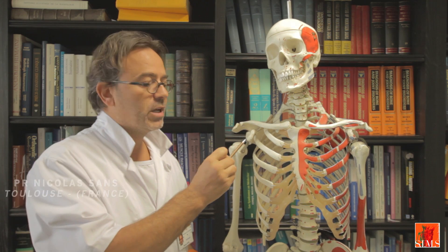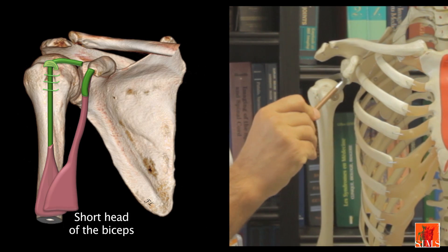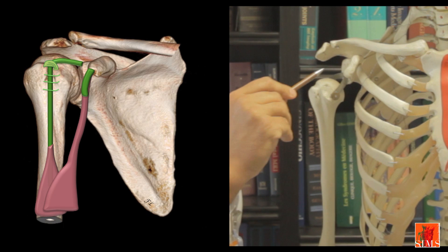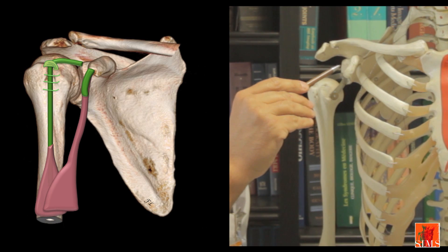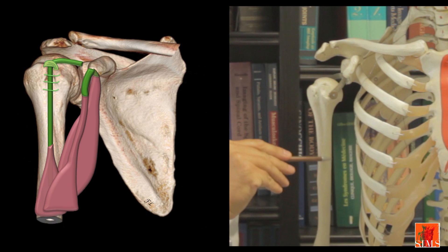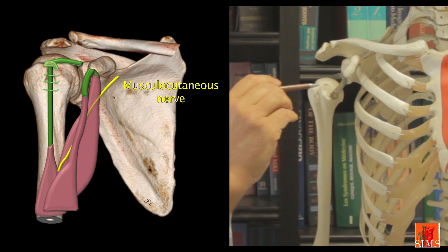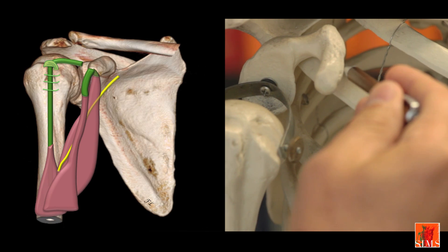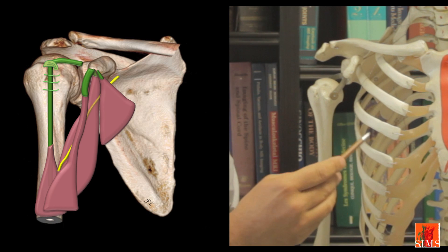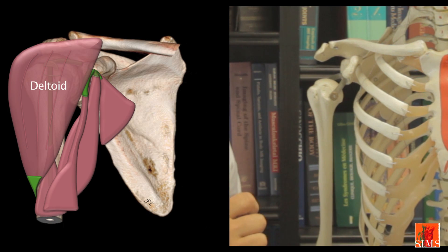The coracoid process is the seat of three tendinous insertions. The most lateral is that of the short biceps muscle, which will merge with the long portion of the biceps. Above that insertion, you will find the tendinous insertion of the coracobrachialis muscle, which will insert on the medial part of the diaphysis of the humerus. This coracobrachialis muscle is traversed by the musculocutaneous nerve. The last and most medial insertion is that of the pectoralis minor, which inserts on the third, fourth, and fifth ribs. The entire coracoid region is covered by two muscles: the deltoid and the pectoralis major.